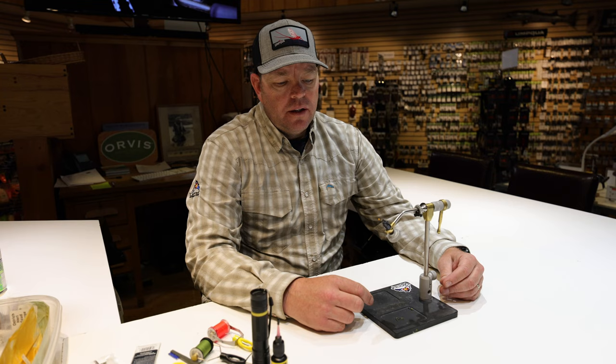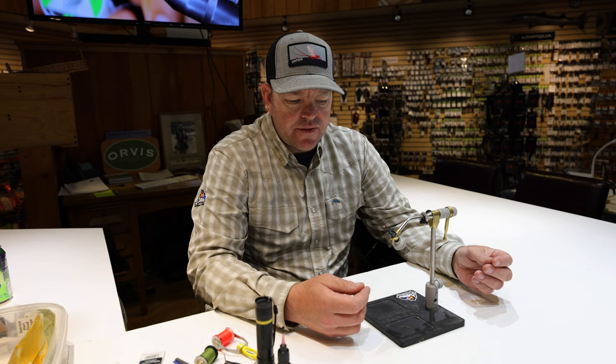Hey everybody, thank you for joining us for Bug of the Month, our tying portion. It's April so we're talking about scuds. You may have seen our video on the river about fishing and rigging scuds — now we're bringing you the tying portion. There's not a whole lot of scud patterns out there, but today I'm going to tie one of my favorites: my signature pattern called the Slap Shot Scud. I consider this a really good guide fly — it's very easy to tie, very effective, tough, and you can spin out a bunch quickly.